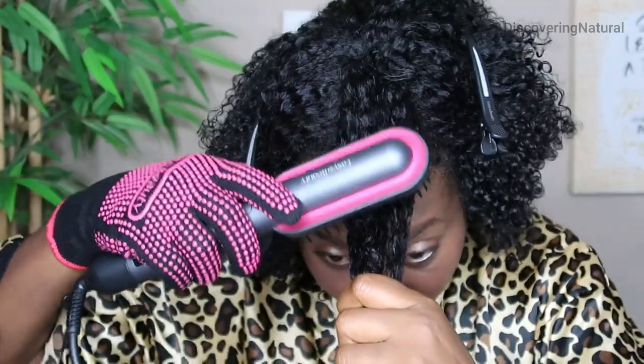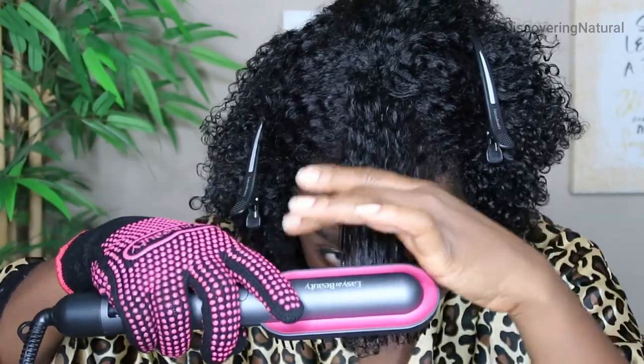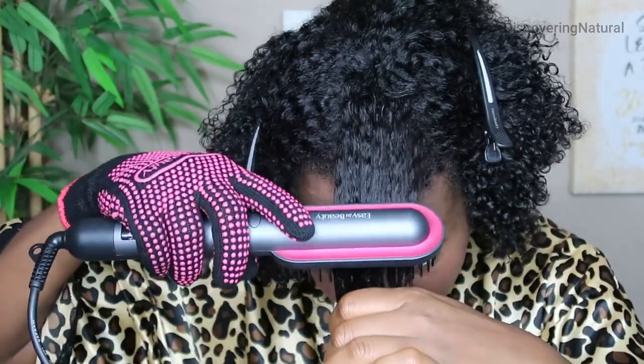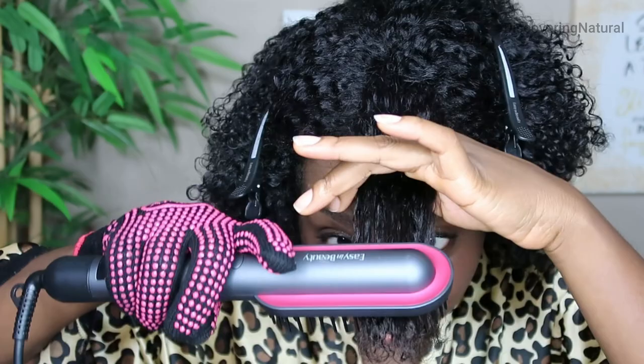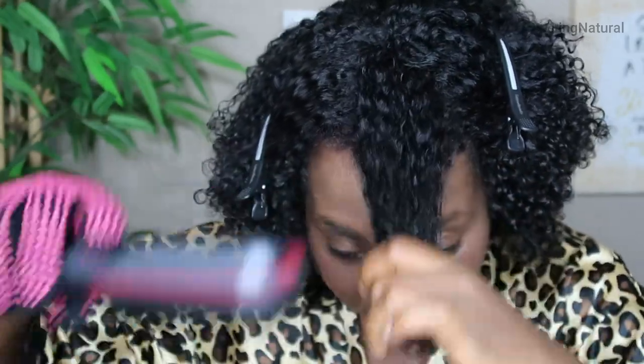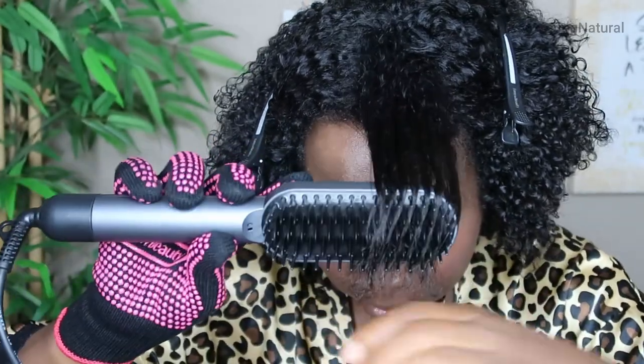I'm going to start with the bang area and use it. This is on 350. You can see how it straightens it — it does a good job. So on 350, you can see it looks like this.